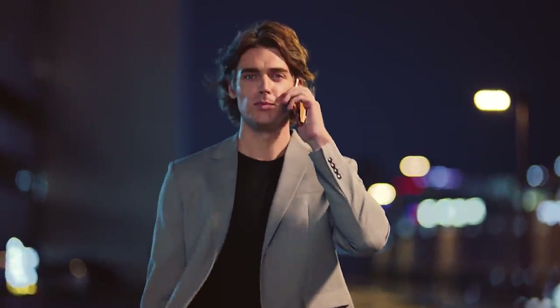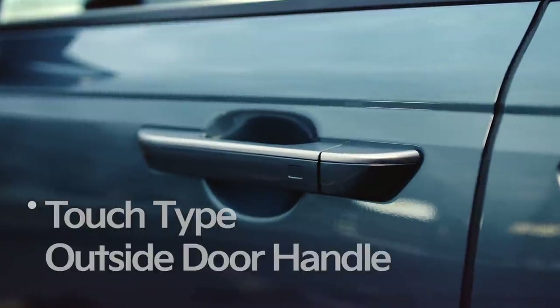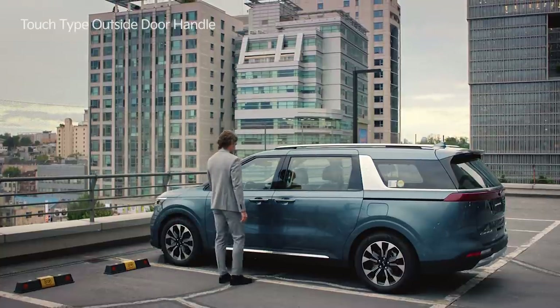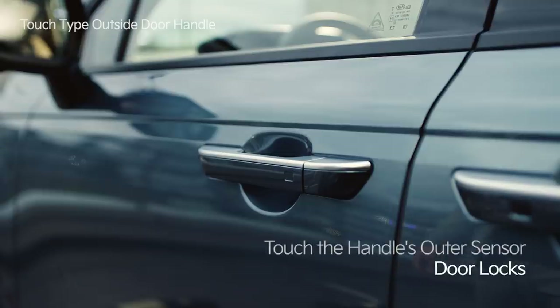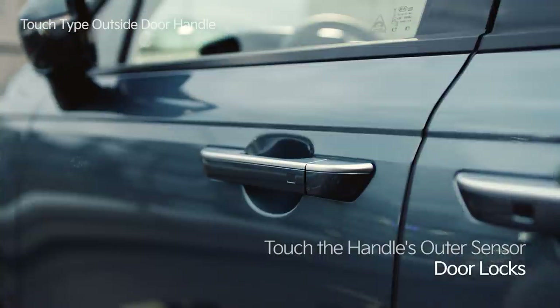Let's experience the fourth generation Carnival. The touch-type outside door handle is activated when the driver approaches the front door handle with the smart key. To lock the door, lightly touch the outer sensor on the handle. The emergency lights will flash once, there will be a beep, and all doors will lock.